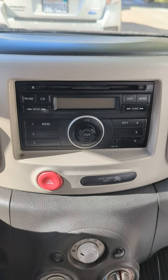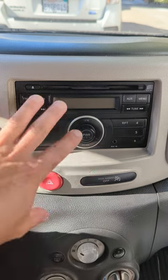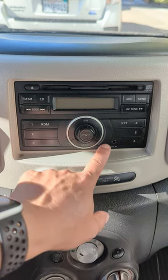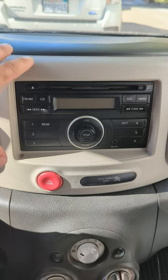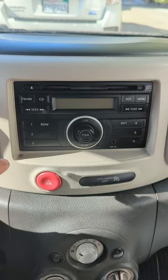Your car stereo is the first thing that gets outdated. Today I'm going to show you how you can add Bluetooth capability and functionality to this Nissan stock radio. This is a basic radio with the AM, FM, CD, and aux, but there's no Bluetooth. We're going to add Bluetooth to this head unit without removing or replacing it with a new radio.